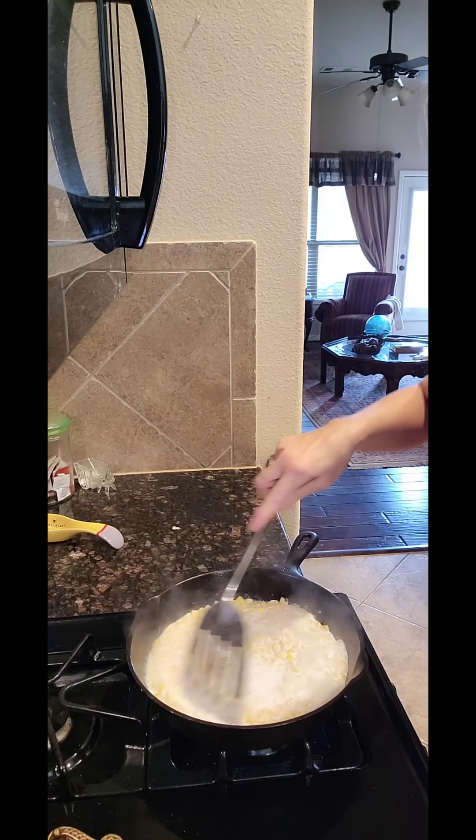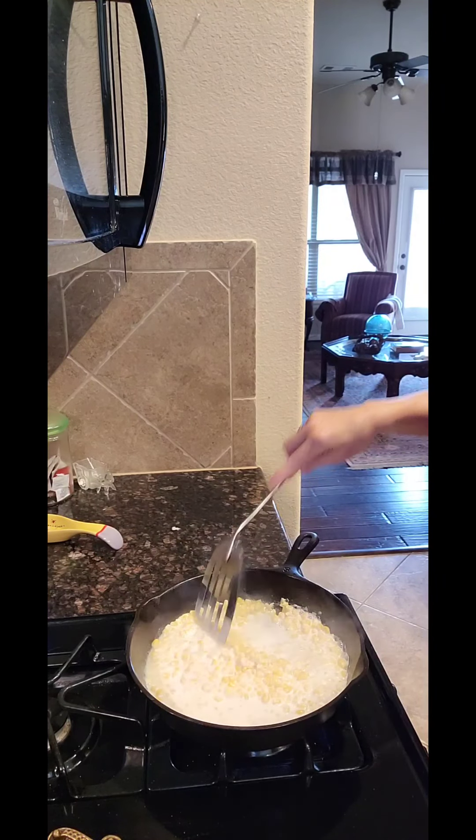I got thrown off my game letting Finn in the house. So what you want to do is put two tablespoons of butter in your skillet and let it melt, and then you're going to add about a half a cup of half and half — you could use milk if you want. Then add your can of corn to the hot milk and butter mixture and just give it a little stir every now and then while it's reducing a little bit.